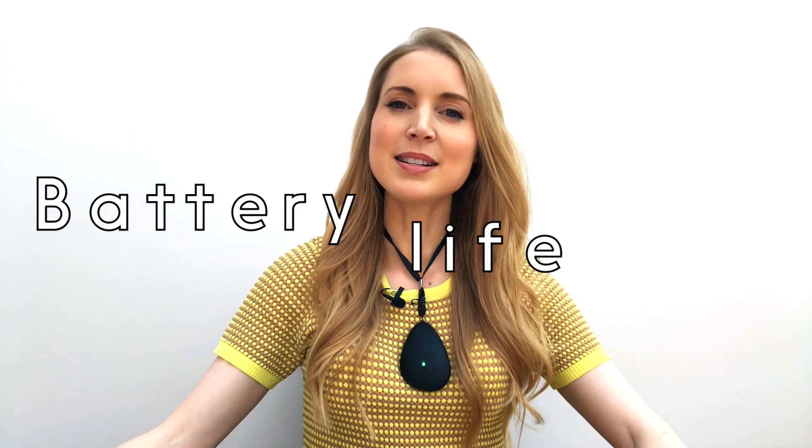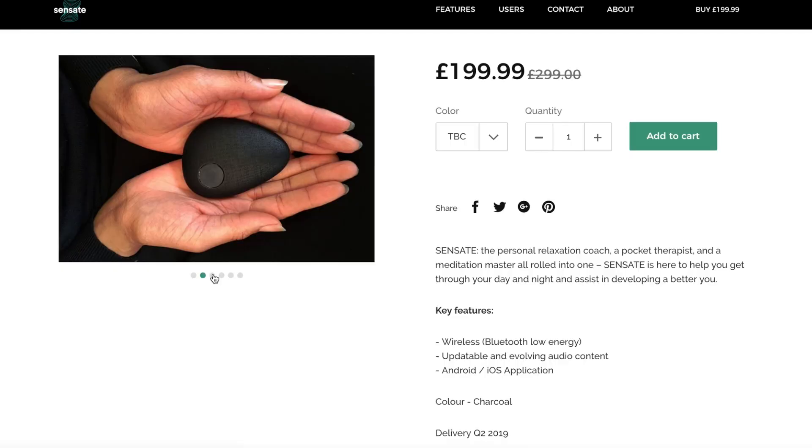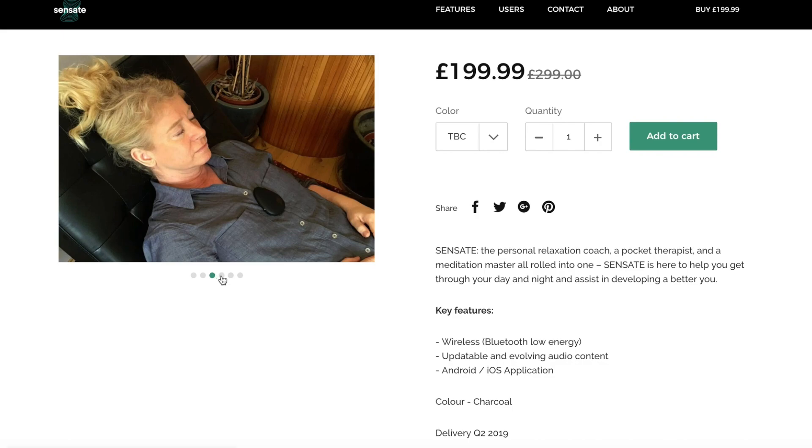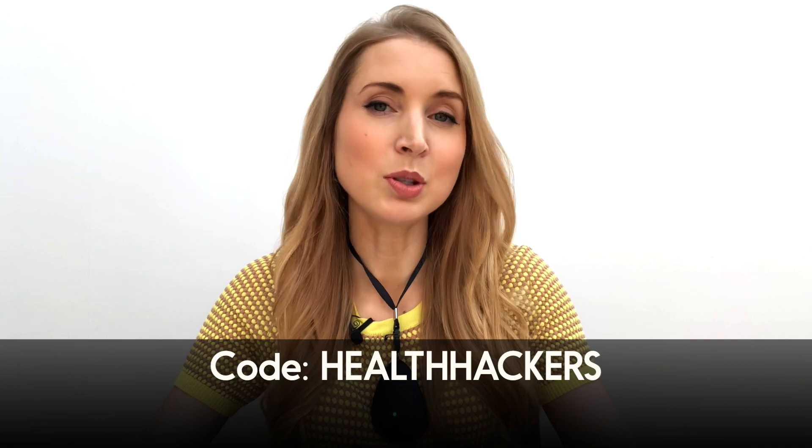Now with my better-fitting lanyard on, here are some final useful things to know about the Sensate Pebble. Battery life: Stefan says you can get about six 10-minute sessions in a typical charge. Cost: at the time of filming in April 2019, the Sensate Pebble costs £199.99. But Health Hackers viewers get a discount — go to GetSensate.com, head to the checkout, and use the code HEALTHHACKERS for £20 off. Every little bit helps! Thank you for watching. See you next time. Bye.